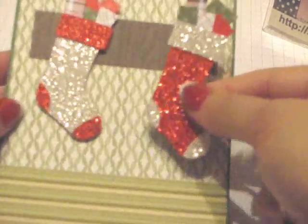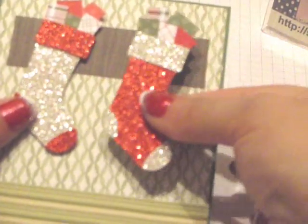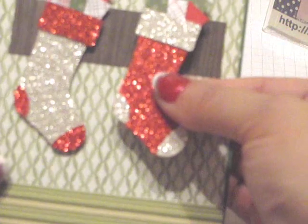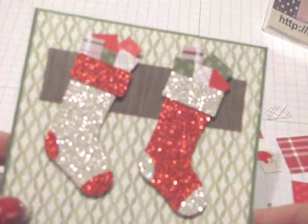To decide where to put the stockings so that they look like they're just hanging there, I placed one stocking down and then peeled off the backing of the Dimensionals and placed this stocking down. So now the backing is off of this one, so I'm just going to place it sort of even with the other one. So it looks like they're just hanging there on the mantle.